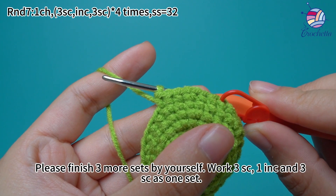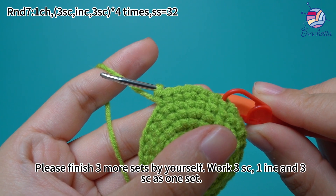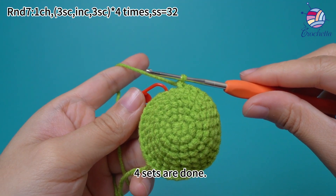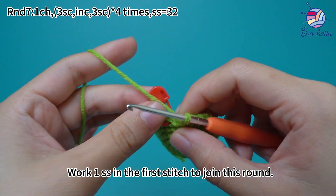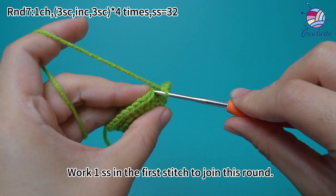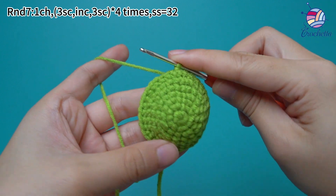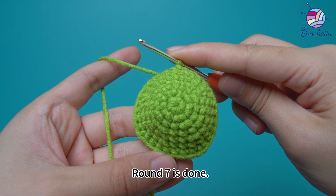Please finish 3 more sets by yourself. Again, work 3 single crochets, increase, and 3 single crochets as 1 set. 4 sets are done. Work 1 slip stitch in the first stitch to join this round. Round 7 is done.